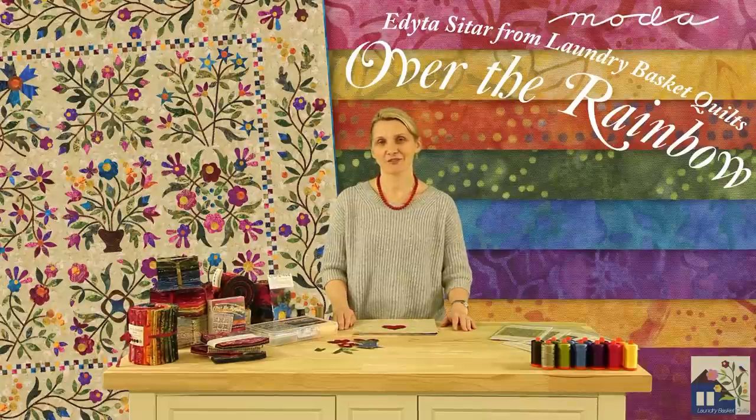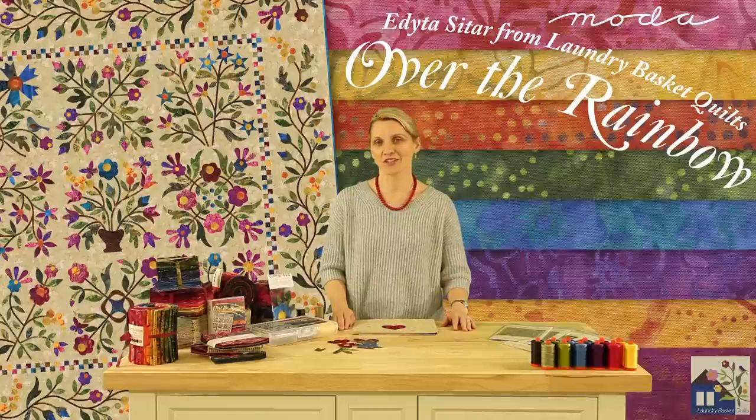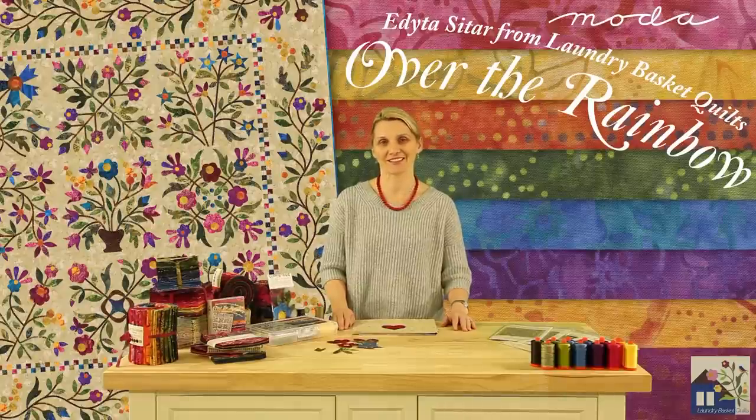I still remember like today, as a little girl, how much I enjoyed a whole new box of crayons. It felt to me like someone captured a rainbow just for me in that little box. I'm hoping with Off at the Rainbow collection you would experience those feelings.